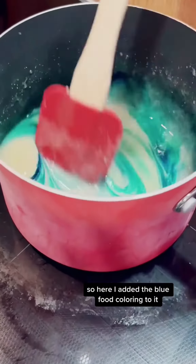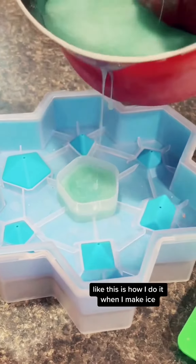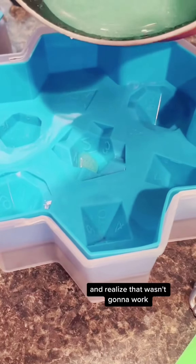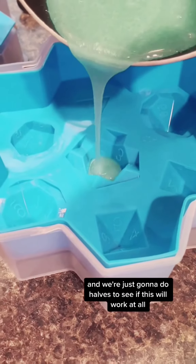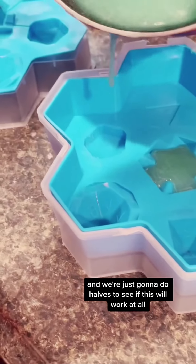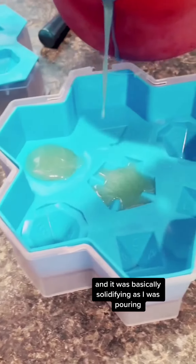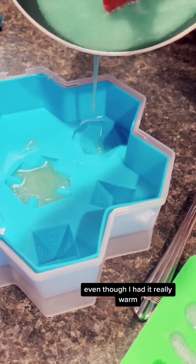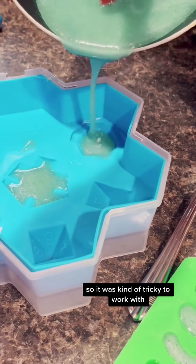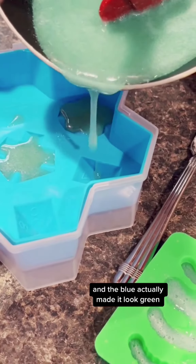I added the blue food coloring and then poured it into the mold. Originally I tried to do it closed like when I make ice, and realized that wasn't going to work, so I took the top off and we're just doing halves to see if this will work at all. It was basically solidifying as I was pouring even though I had it really warm, and the blue actually made it look green.